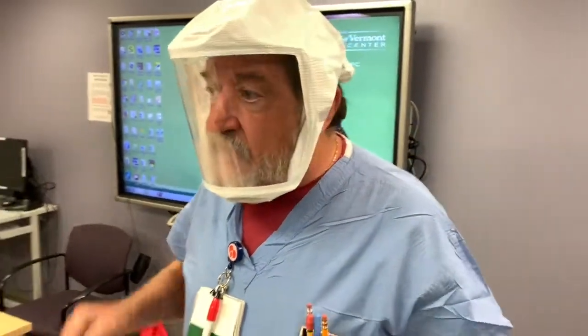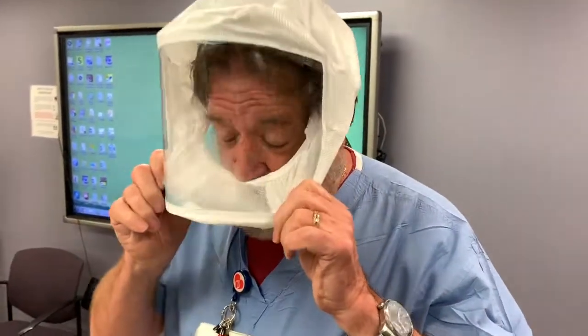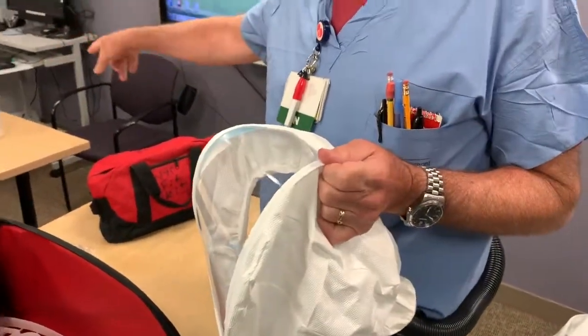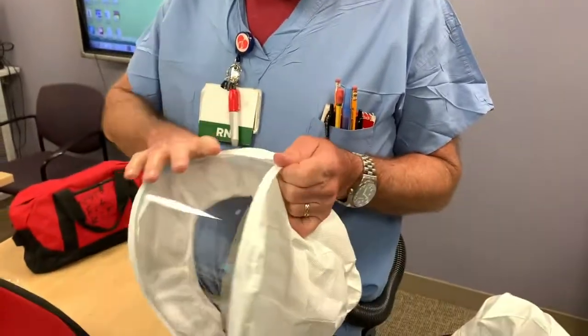For doffing, what I do is take it off first and then turn it off, because that'll keep blowing anything away that might contaminate. As soon as you've taken them off, you need to clean the inside with the Oxivir wipe. I also take the opportunity to clean the outside with the Oxivir wipe — you can basically clean the whole thing. It's easier to clean the outside sometimes while it's still on your head.